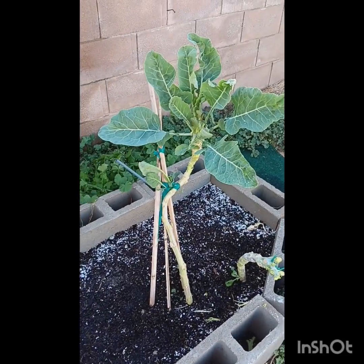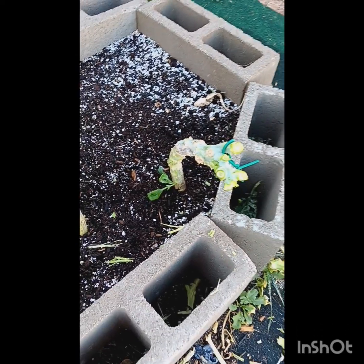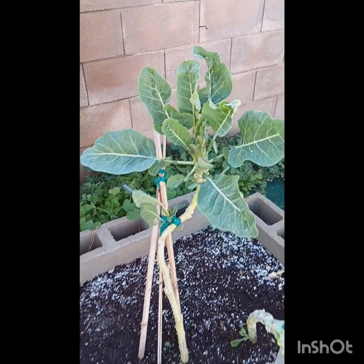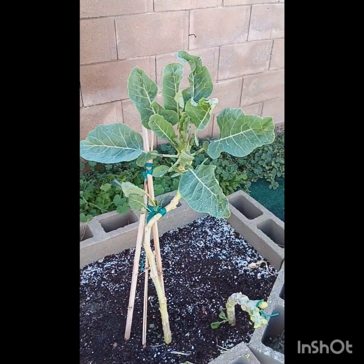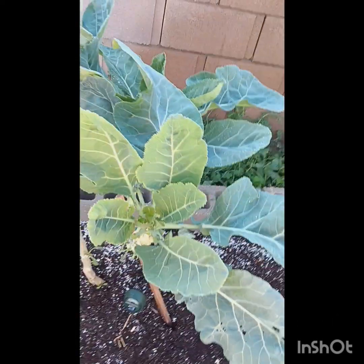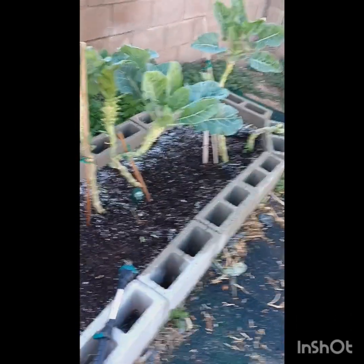So we're going to see if this grows back, you guys. I'm going to take a picture of it and just keep an eye on it. That's all I can do. I can't believe he did that. I'm not a happy camper.